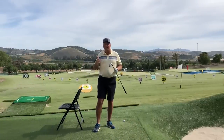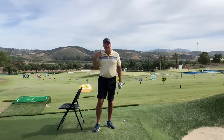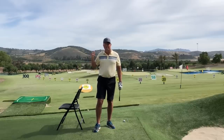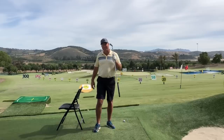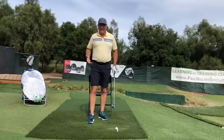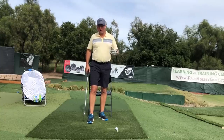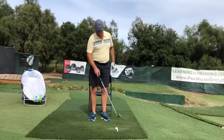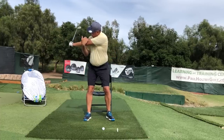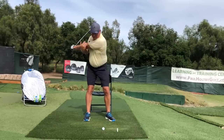I don't care how early you attempt to uncock the wrists because it can never be too early if you are pivoting correctly. I'm going to use this chair to help illustrate what we need the lower body and the torso to do that will automatically get us out of casting no matter what you do with your wrists. The key is getting your lower body to pivot and clear enough in order to make the torso turn enough in response so that your left arm passes the ball before impact.